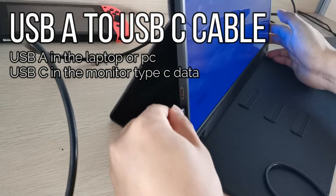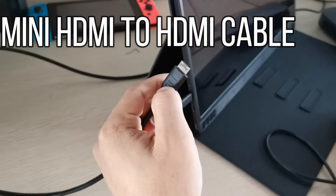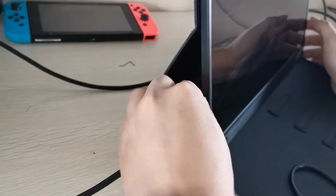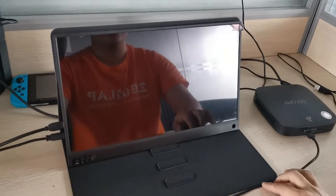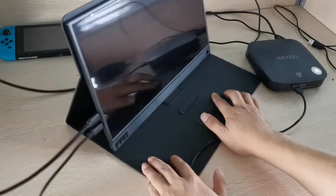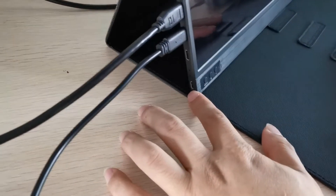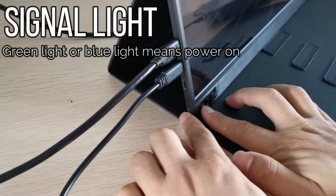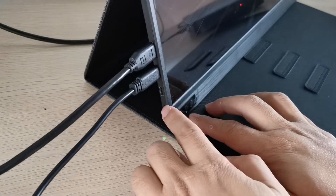Now take the mini HDMI to HDMI cable and connect it to the laptop. If the monitor is not powered on, check the signal line — if there are no lines, that means no power. Press the power button and you should see the green or red indicator line.